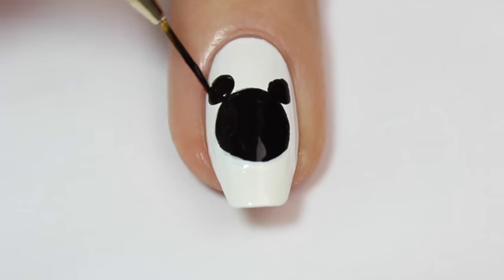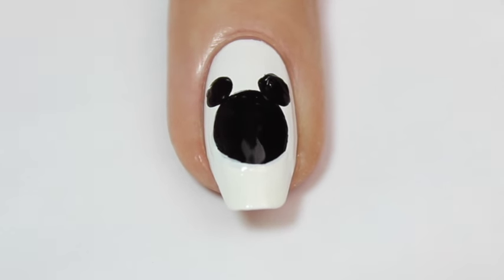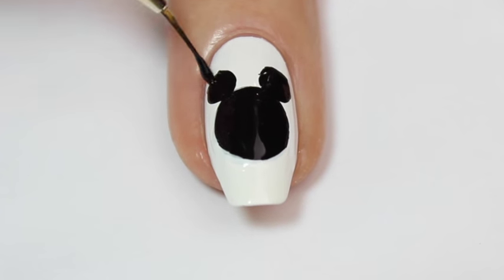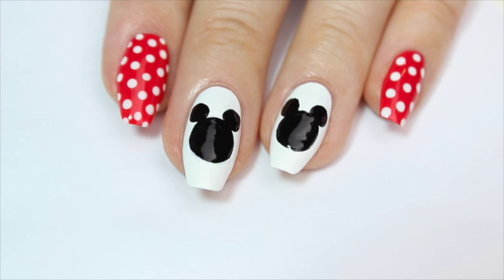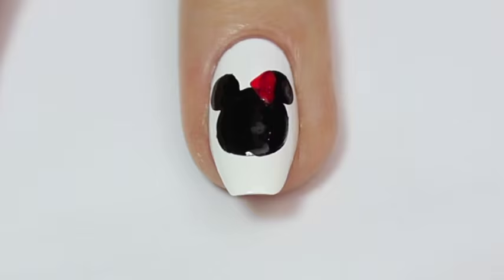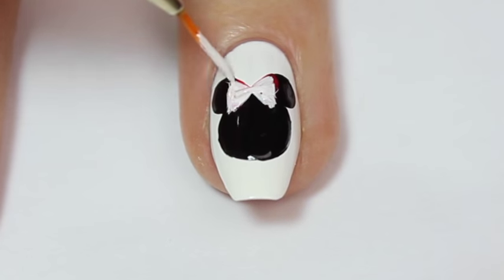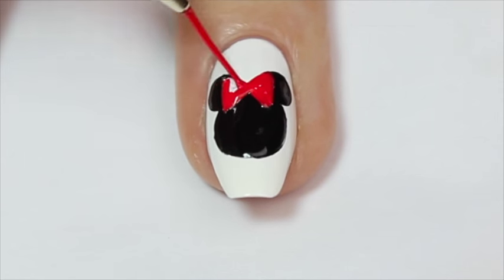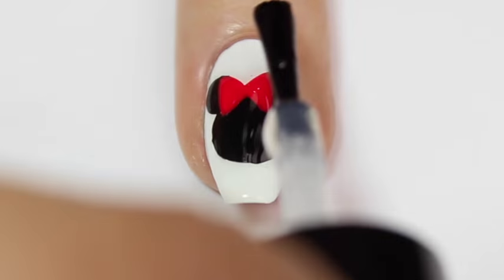Those dots act as a guide for where I want the ears to be. I'm then coming back in with my fine nail art brush and expanding those circles out to be more like Mickey's ears — and that's the Mickey heads done. To turn one into Minnie, I'm adding a red bow. I started by painting red polish on top of one of the Mickey heads, but it didn't show up well, so I went over it with white nail polish first. Once that was dry, I came back with the red for another coat — this made the bow stand out so much better. Finish it all off with a top coat to seal the design and make it last longer.